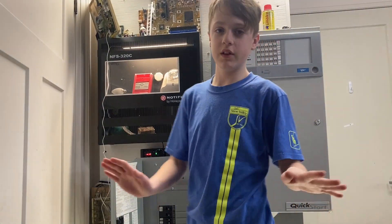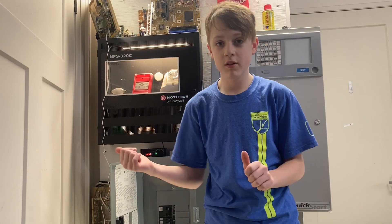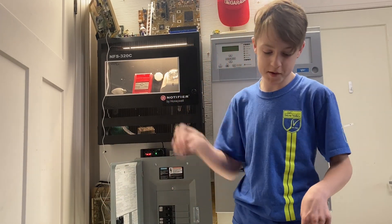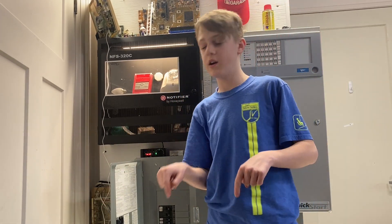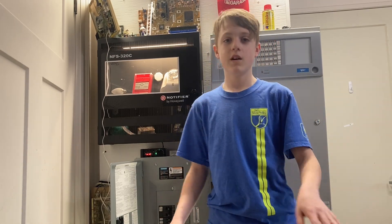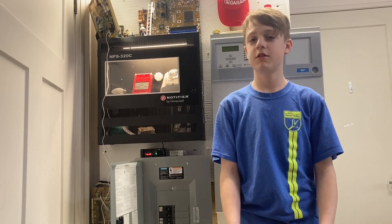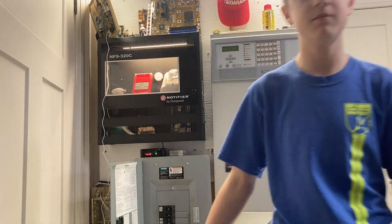Wait guys, don't leave — there's one more thing. Why don't you go ahead and check out my new Instagram page? Links are in the description down there. I hope you guys like the new Instagram page — go ahead and follow me. We'll see you next time.